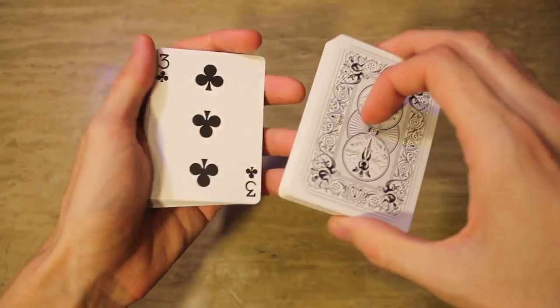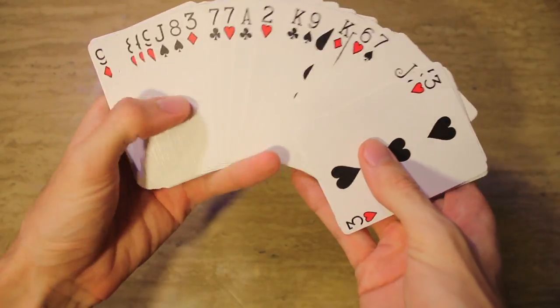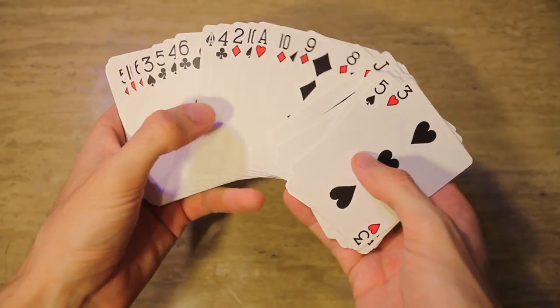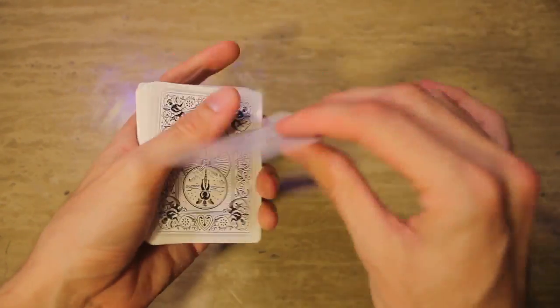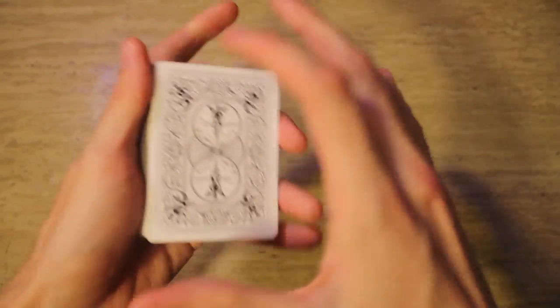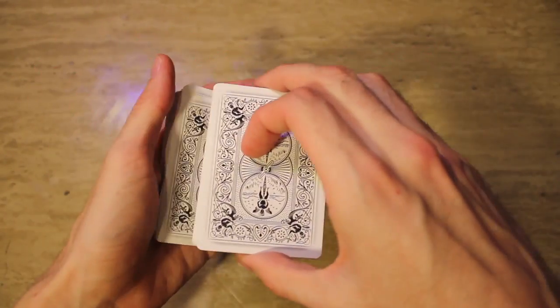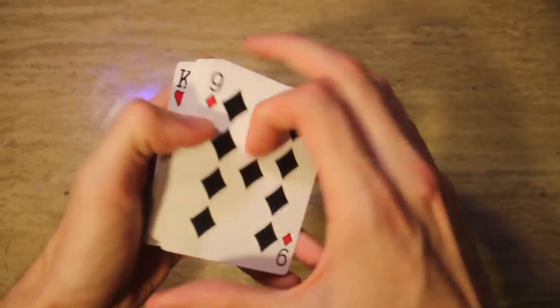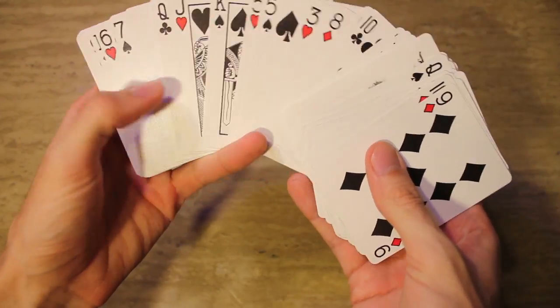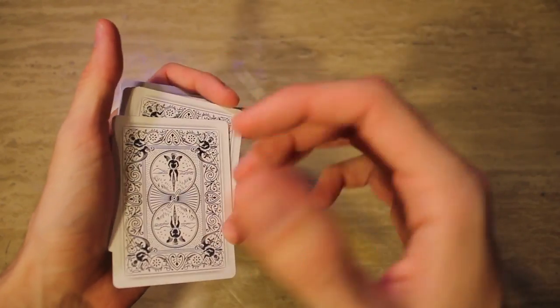Or better yet, let's say they take their card and put it in the middle, and you just want to turn the deck over and spread through to show that all the cards are different. Well, in that little motion, you've controlled it to the top. Pretty nifty way — it doesn't show any breaks. So the excuse to turn the cards over, spread through, show that they're all different, leaves your hands clean. But in doing so, it's brought the card to the top.